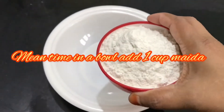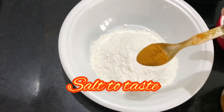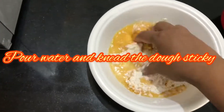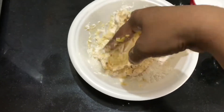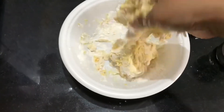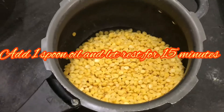Add 1 cup of maida in a bowl. Add salt to taste, half teaspoon turmeric powder, pour some water and knead the dough until sticky. Add 1 spoon of oil and let it rest for 15 minutes.